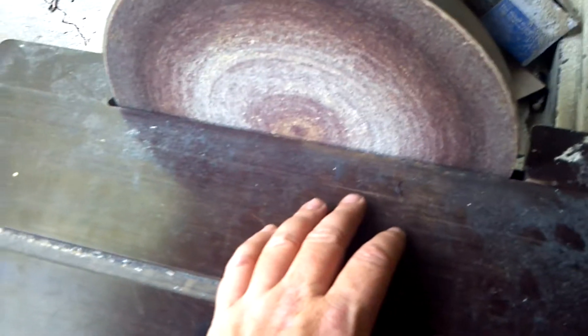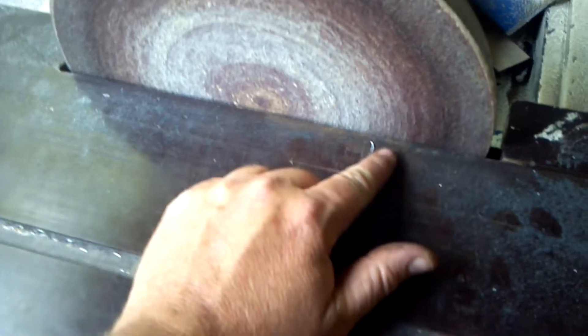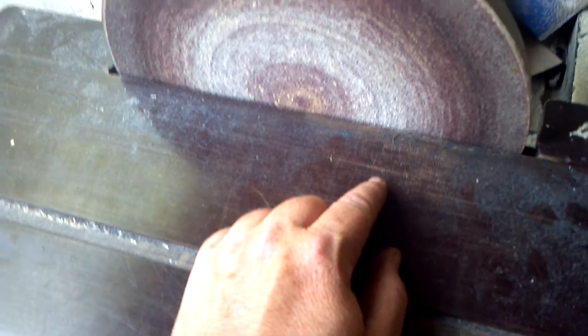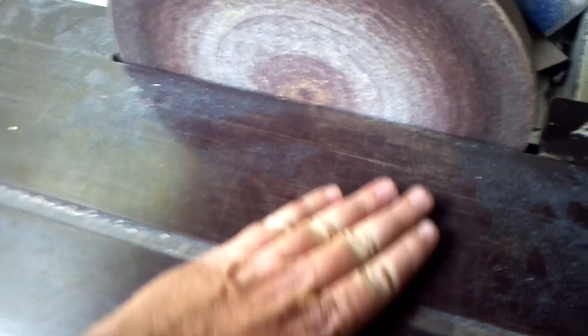I plow right into it up to my mark on the tubing — from a paint marker, chalk marker, soapstone, whatever you want to use. I grind right up to it and I'm 90 percent there. That's how I do it.